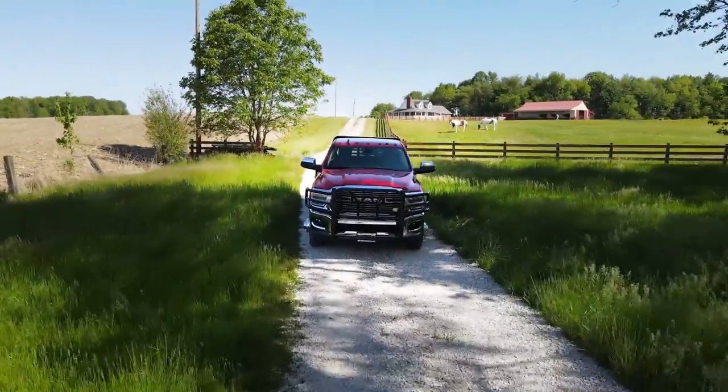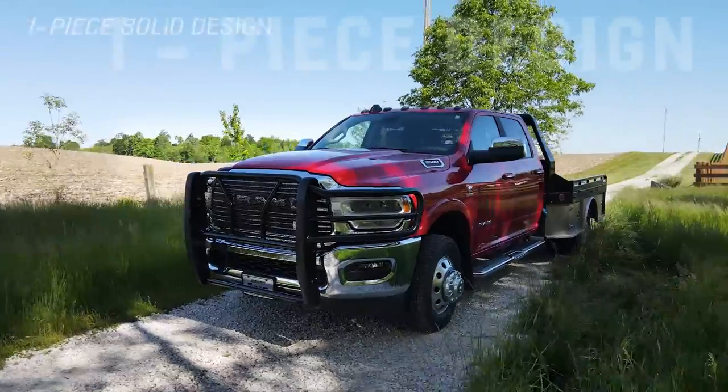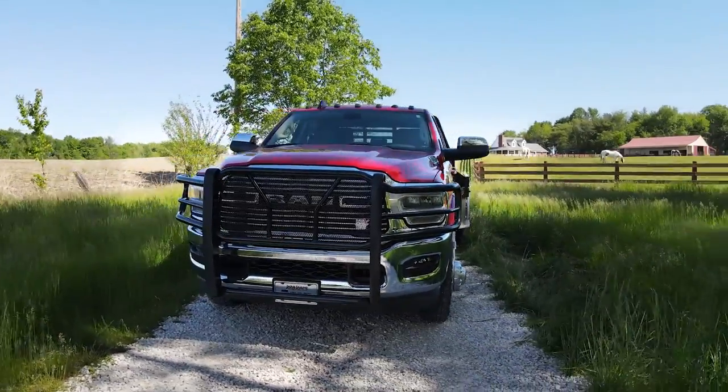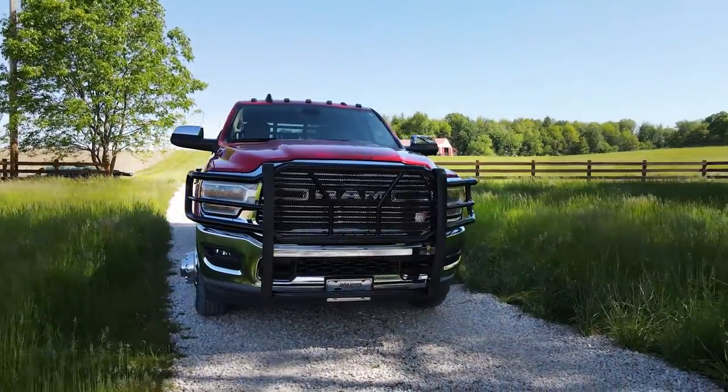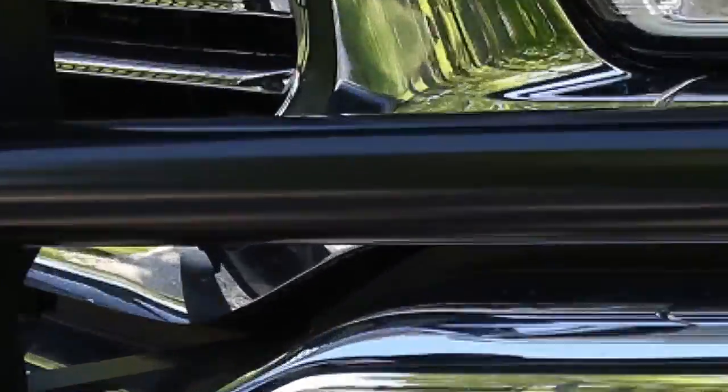When it comes to grill guards, not all are built equally. Weston Automotive designed this grill guard with a one-piece saw design for brute strength. The outside wraparound wings are made from 2-inch tubing and protect those expensive headlights from collision and other dangers.